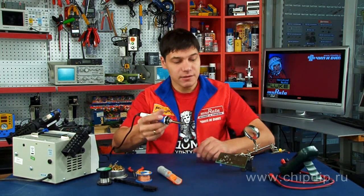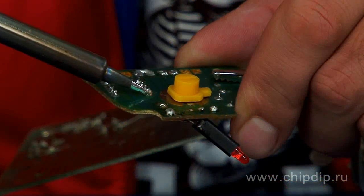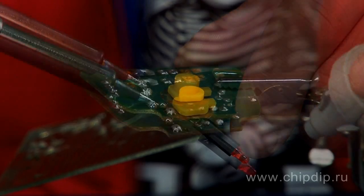Then we heat the solder and closely attach the tip of the desoldering pump to the molten solder and press the button that releases a spring. The molten solder is sucked into the cylinder, and the item is free from solder.